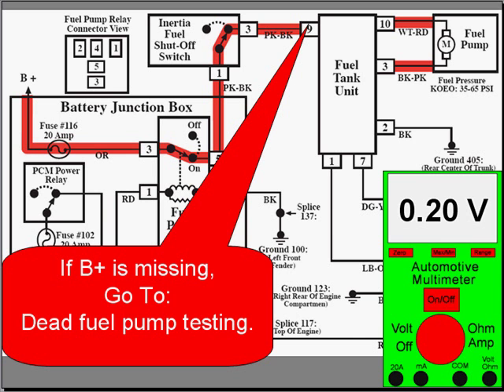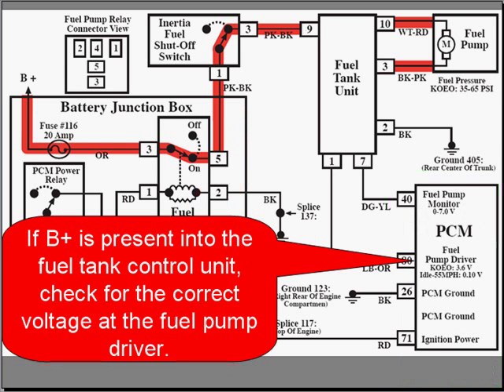If B-plus is missing at the fuel tank control unit, go to dead fuel pump testing. If B-plus is present going into the control unit, check for the correct voltage at the fuel pump driver.